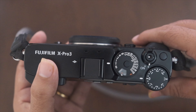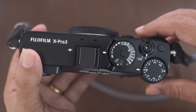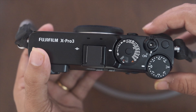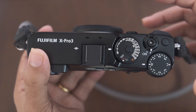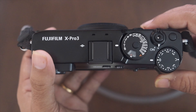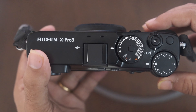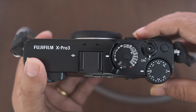Alright guys, this video is about how I have set up my X-Pro3. I would touch upon the various settings that I need for my photography, set up in a way so they are easily accessible. I believe this would help you as well, so let's get started.